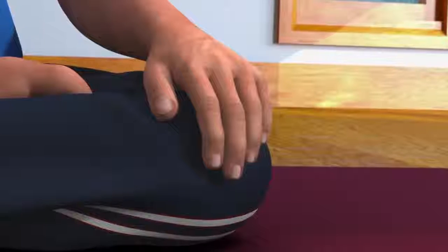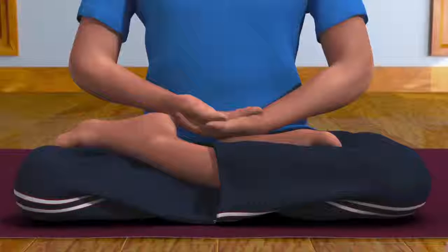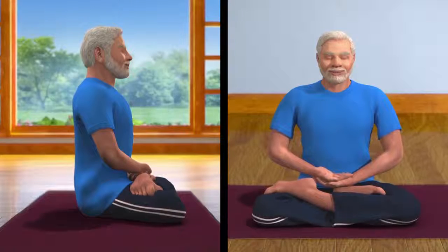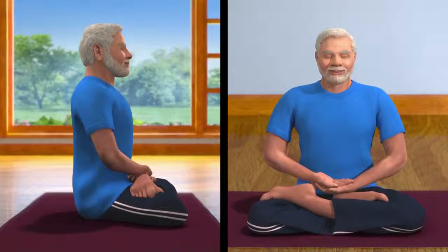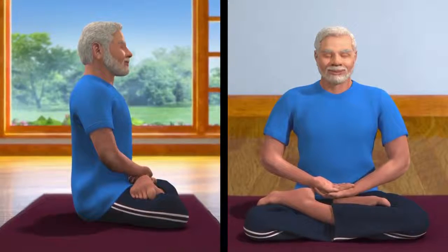Now, to get your hands in dhyana mudra, ensure the fingers are touching one another in a relaxed manner. Bring your left palm near your lower abdomen region and let it rest on your left leg. Next, rest your right palm above your left palm. This is called dhyana mudra. This will help you to draw the attention inwards and away from external distractions.